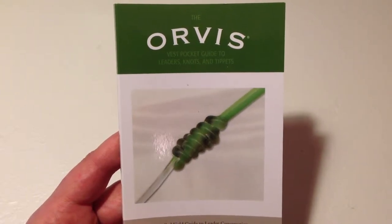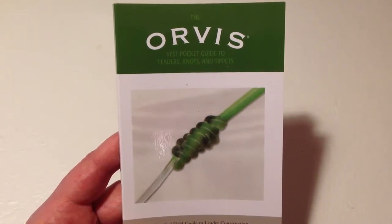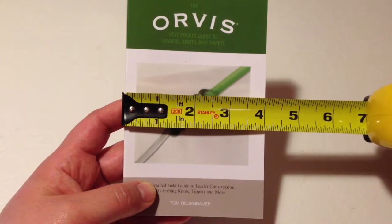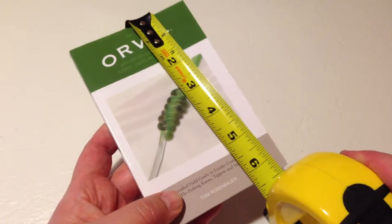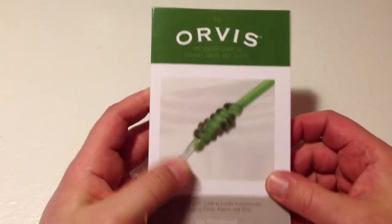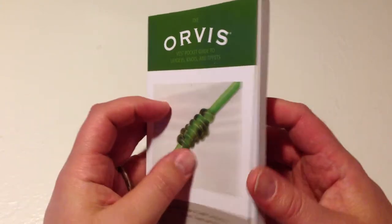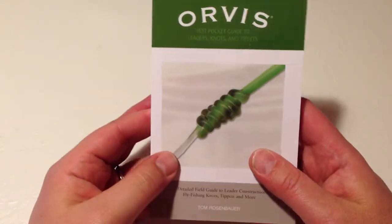Hey, this is Fishing Gamer, doing a quick overview of the book from Orvis, The Vest Pocket Guide to Leaders, Knots, and Tippets. The book itself is kind of small and compact — it's four inches wide and just about six and a quarter inches tall. It fits in the pocket of my shorts very conveniently when I've been out fishing, so it's a handy guide.